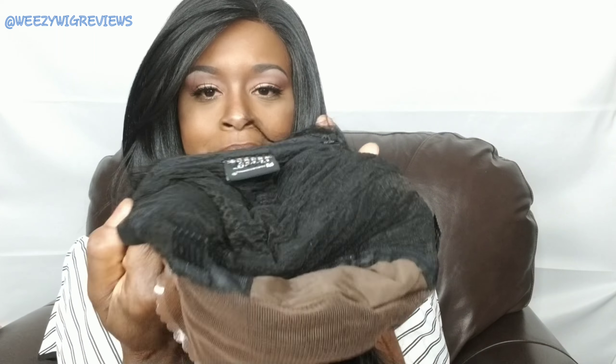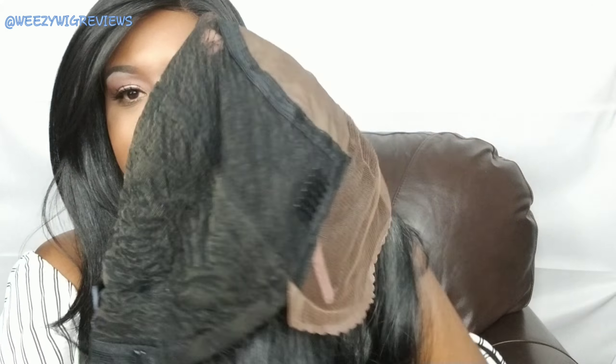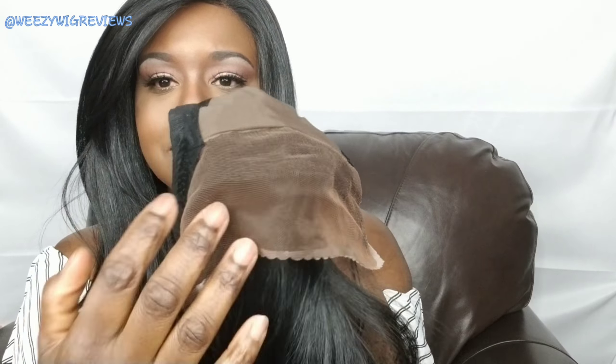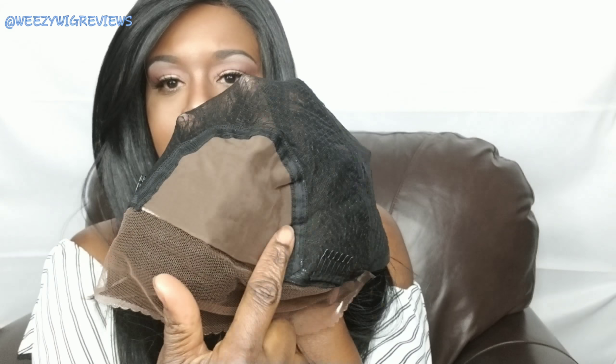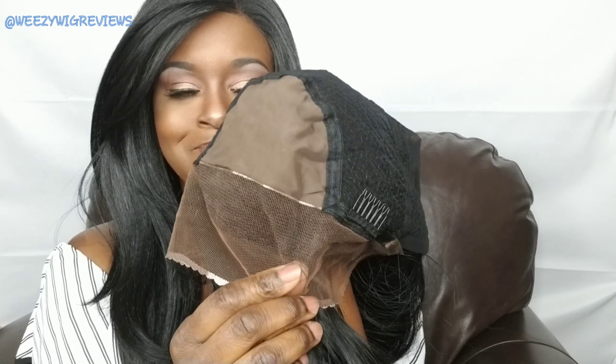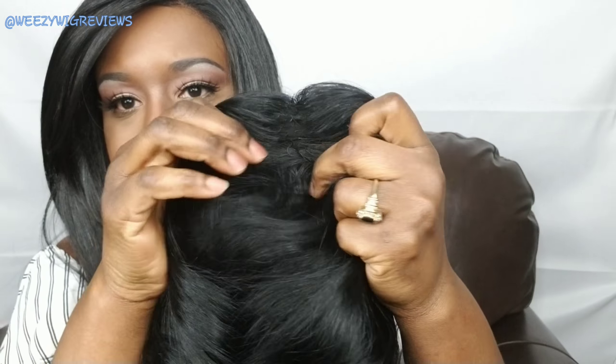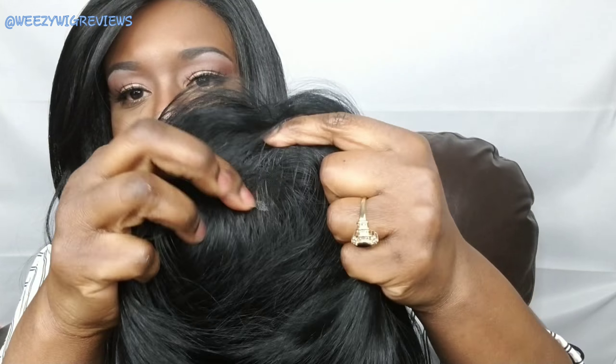Her waves are really popping. This is what the inside of the cap is looking like — she has two combs in the front, one in the back, as well as adjustable straps. As you can see, this is a full hand-tied unit. There is no weft, and she does have lace all across the front as well as a silk base, and hopefully there won't be any line of demarcation. It's all fully hand tied.